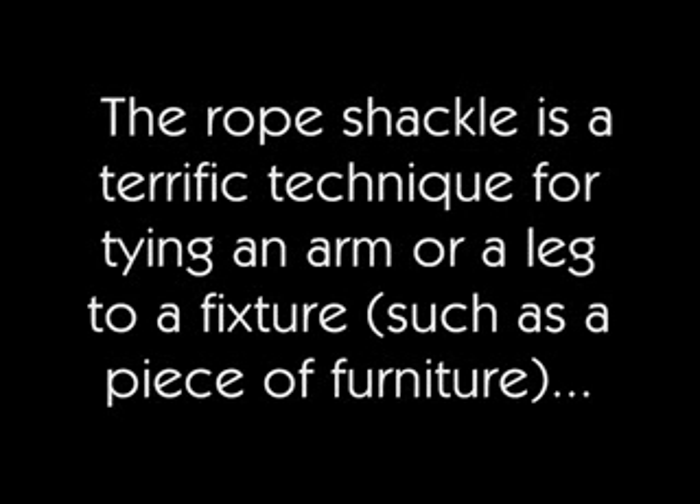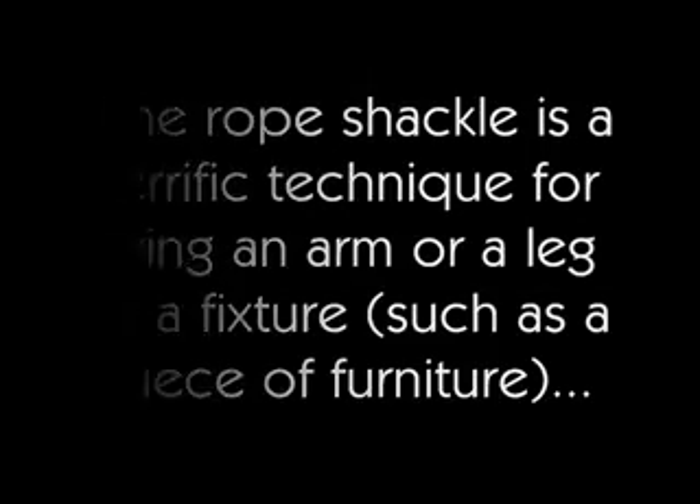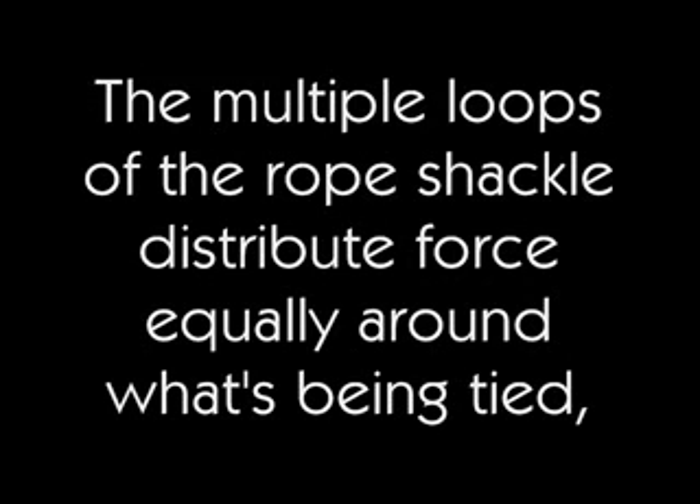The rope shackle is a terrific technique for tying an arm or a leg to a fixture, such as a piece of furniture, or to another part of the body, or even for some suspension applications. The multiple loops of the rope shackle distribute force equally around what's being tied, making it more secure and also more comfortable.